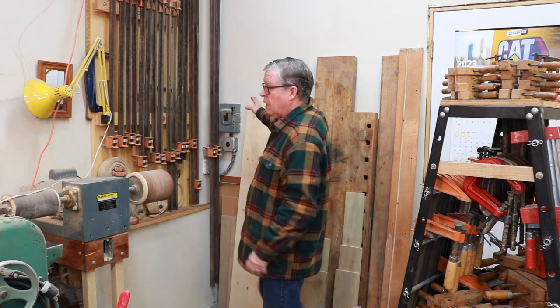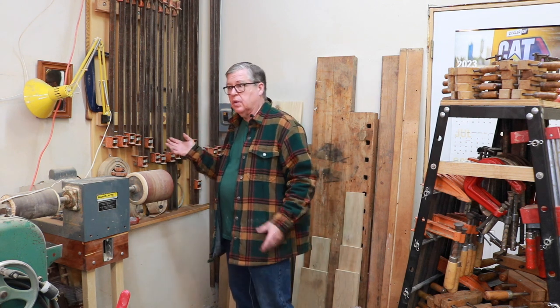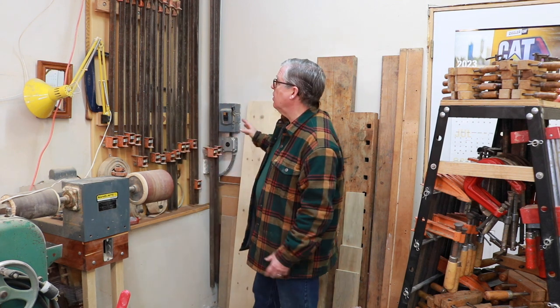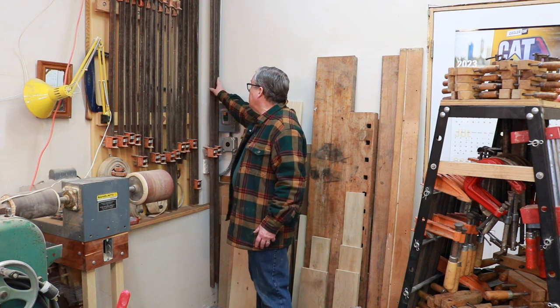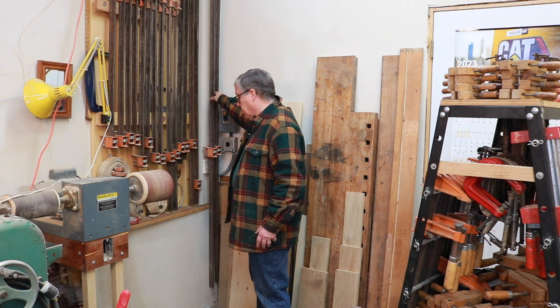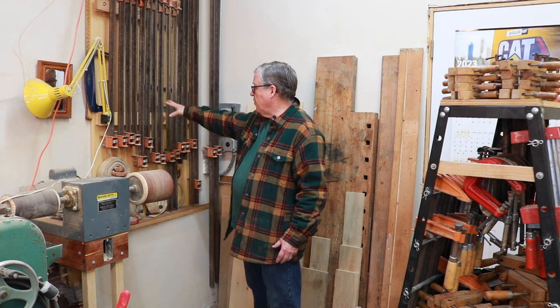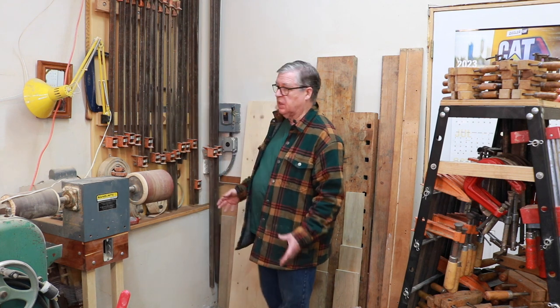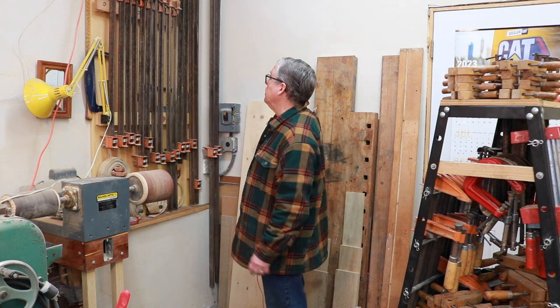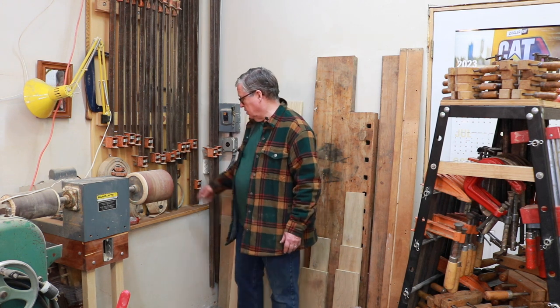In the corner here — and if you saw my video on the small shop tour, I kind of touched on this area for my clamp storage — I have my 8-foot clamps, 6, 5-foot, 4-foot, 3-foot, and these are all the traditional I-beam clamps, which I really like. You can really torque them down good. They have some limitations because they're heavy and so forth.